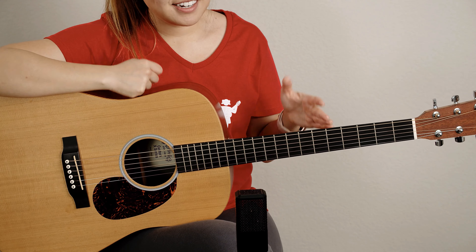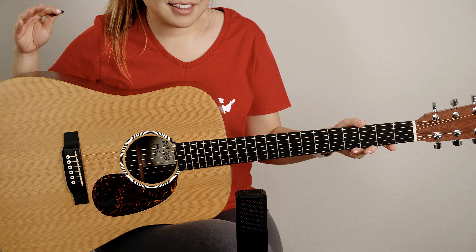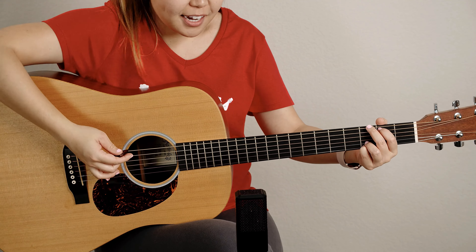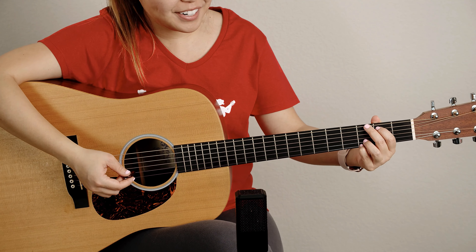And just for comparison, I also have my Martin here — remember this is the full size that I showed you a second ago — just so you can compare the sound of it. So here's the comparison demo.